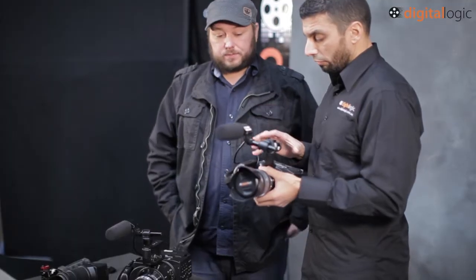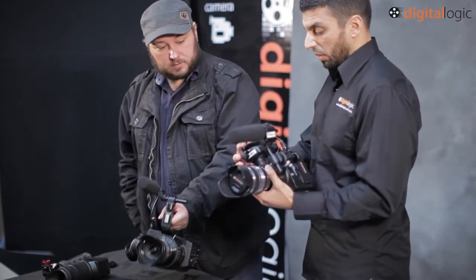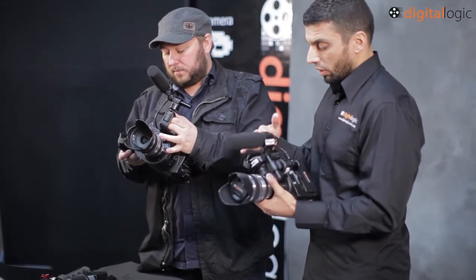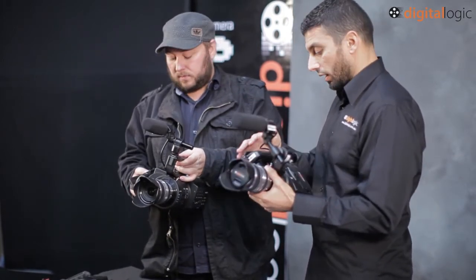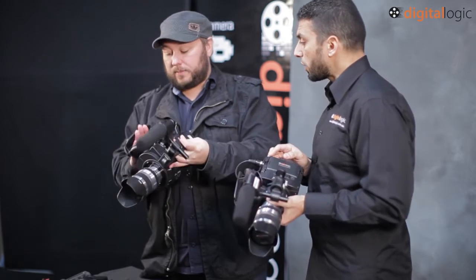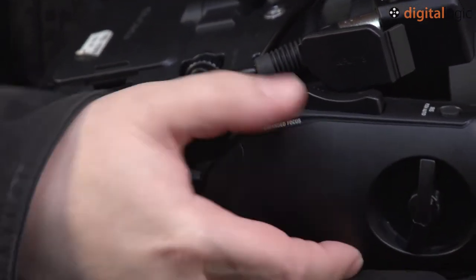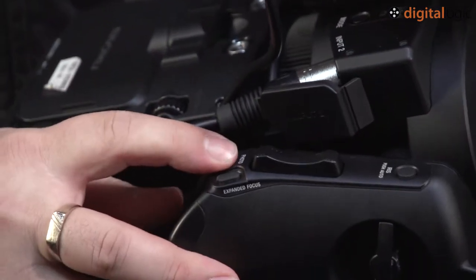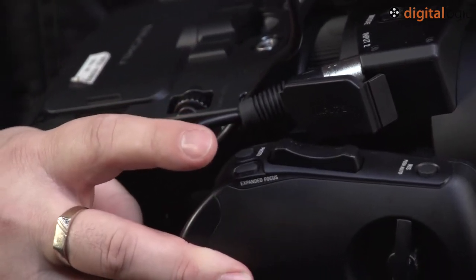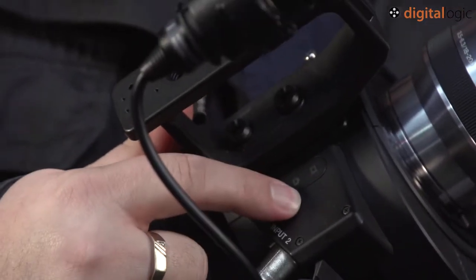The other big visual change is this side handle. On the FS100 it was a dumb handle — no electronics, no real smarts, just there to hold the camera. This new side handle on the FS700 has start-stop at the rear, a zoom rocker, iris control, and a photo mode button — because this camera has two modes now. With the 4K sensor it can take some pretty decent stills, so you can actually fire to capture still photos from here as well.